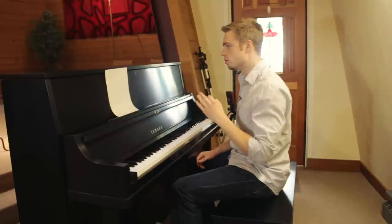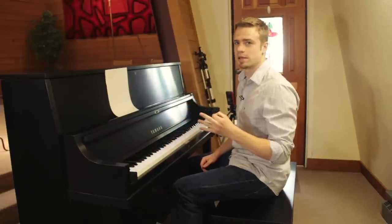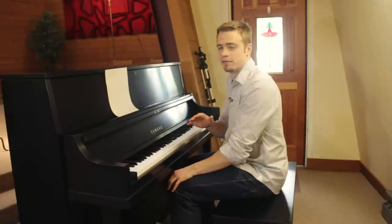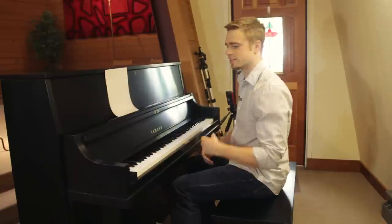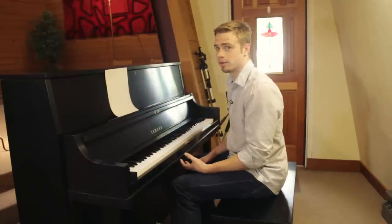Today I'm going to give you three separate tips and if you follow these three tips you should be able to play anything hands together. For the purpose of this tutorial I'm going to be playing the song All of Me by John Legend, because it has a syncopated left hand pattern that might be difficult to play with the right hand.